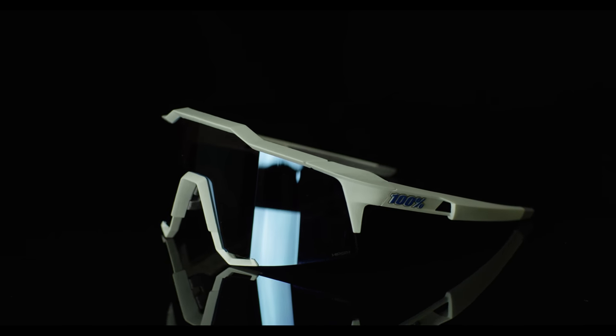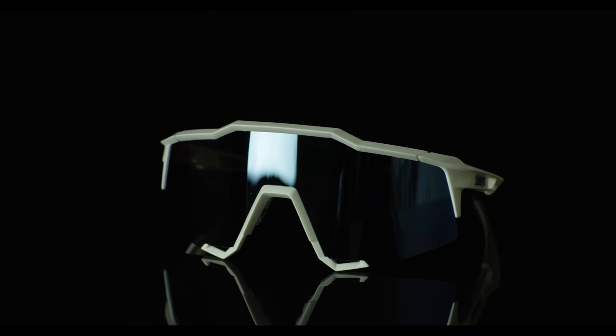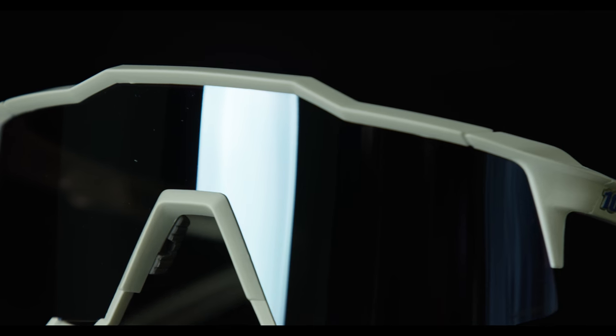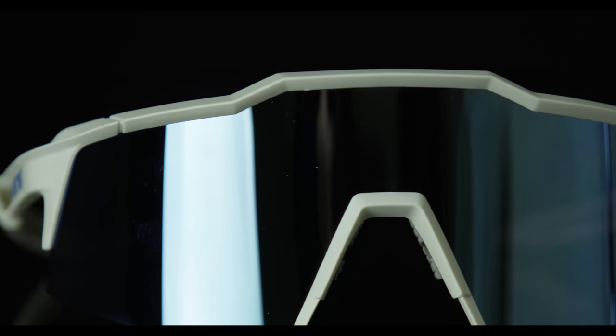The 100% Speedcraft sunglasses deliver advanced technology for the best in sports performance eyewear. Featuring the optional hyperlens that has selective filtering that enhances detail and definition. Additionally, the lens allows for a wide field of view without blind spots.